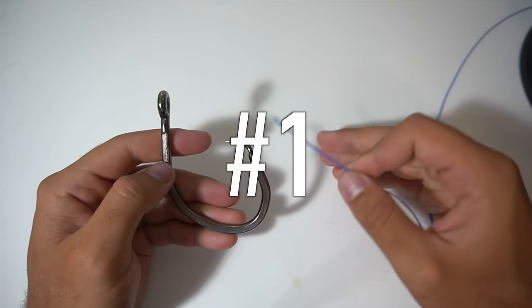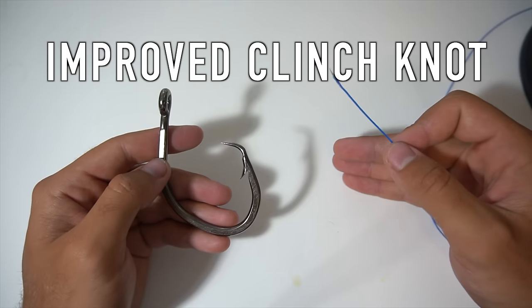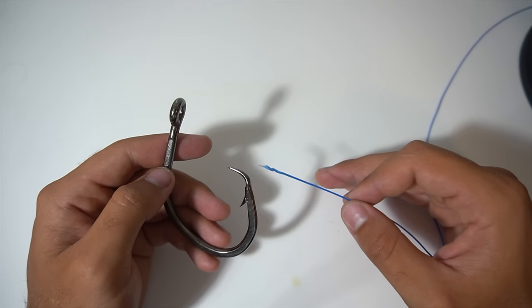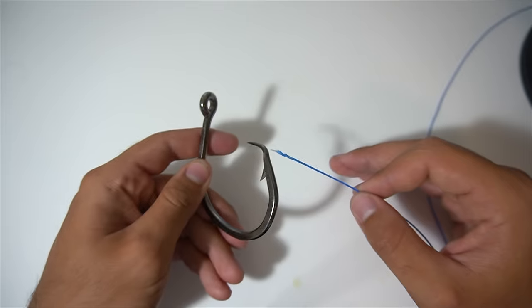The first knot I'm going to show you is pretty much the first one anyone learns when they're starting out fishing, and that's called the improved clinch knot. It's a very simple knot to tie and it's a very strong connection when you're tying it to a hook or to a swivel.